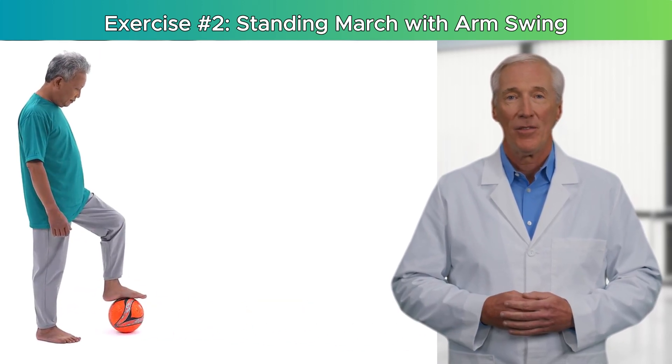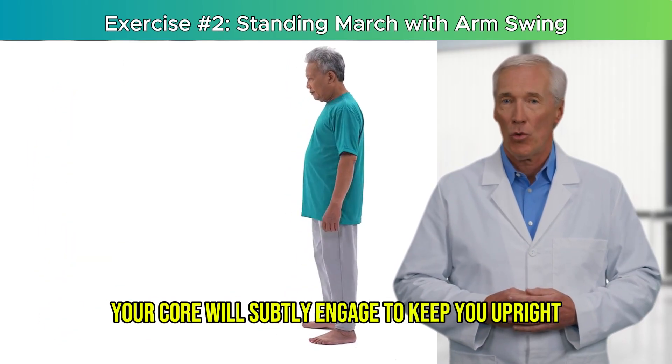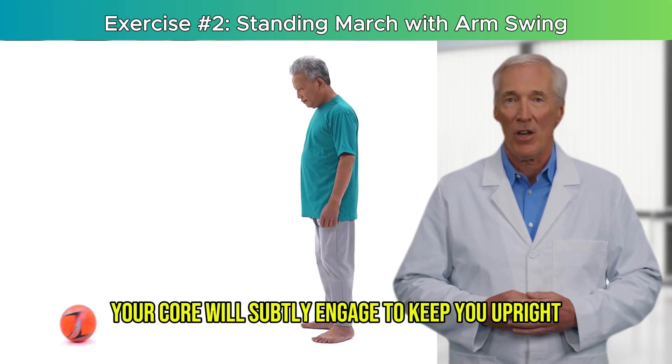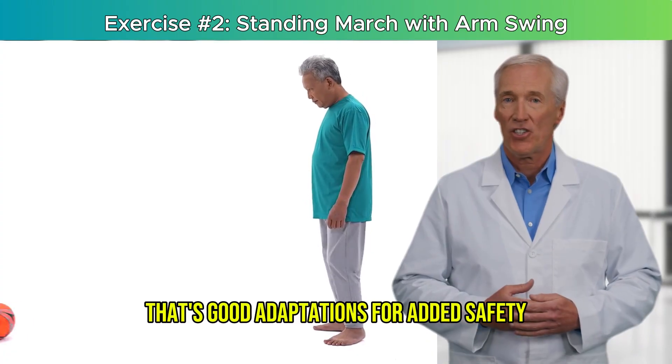Feel it working: you should feel your hip flexors activating as your knees rise. Your core will subtly engage to keep you upright. You may notice your heart rate gently increasing — that's good.